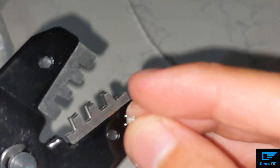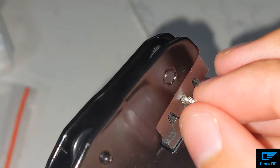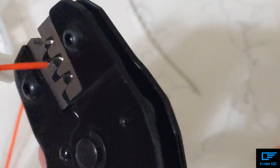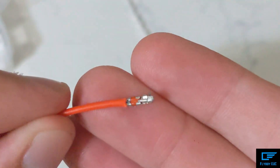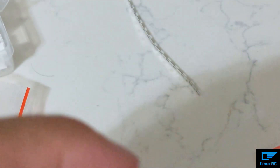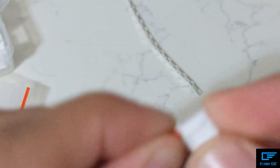Now I just need to do that two more times — super zoomed in so you can hopefully see. I get this started, get my wire, stick it in, and then crimp. Not too shabby, still going in a little too far, but that should be good. Then the red one just goes right in there and it's in.